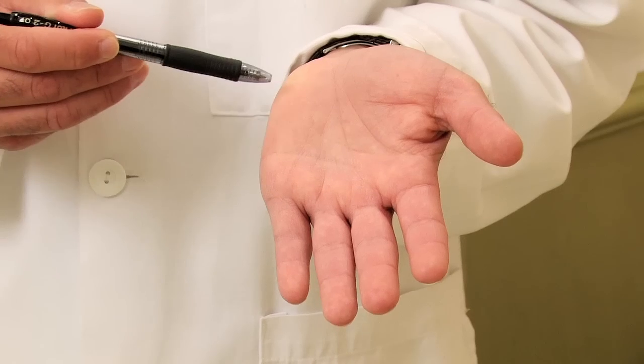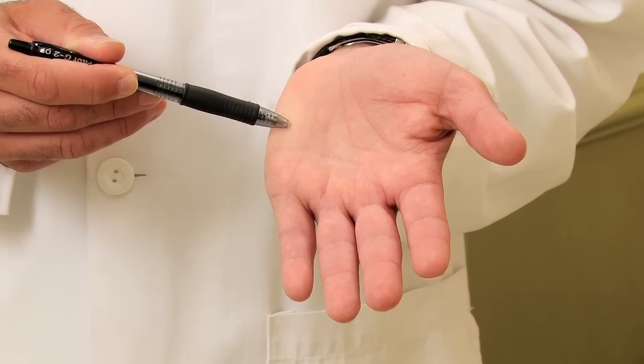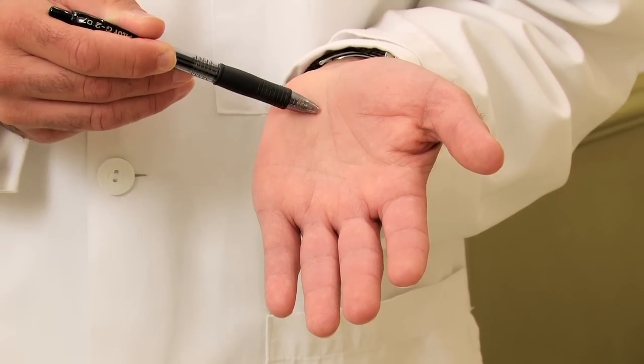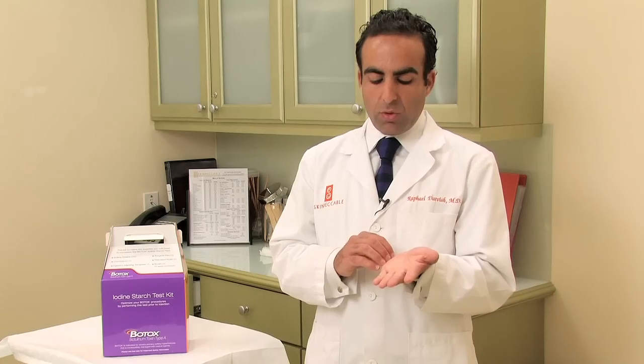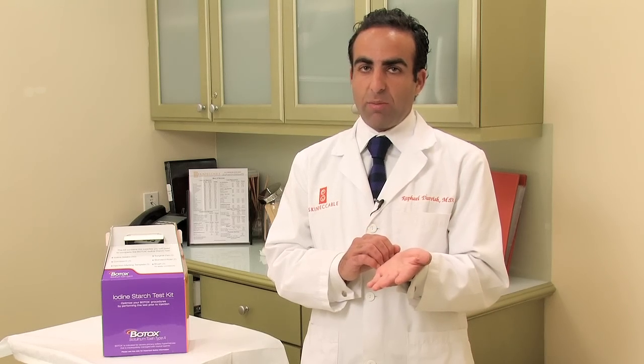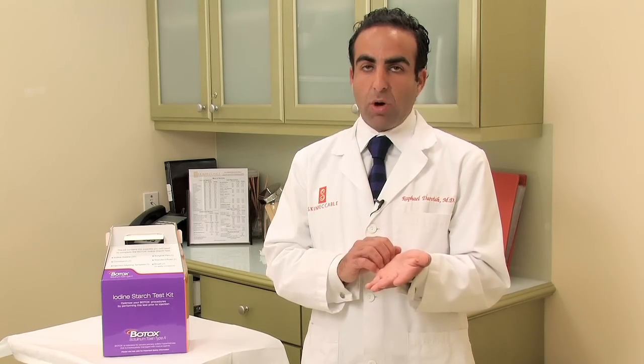The second option for the treatment of sweaty palms is Botox. Most of you know Botox to treat facial wrinkles, but it has very good capability to decrease sweating on the hands. It's done via multiple injection sites, probably around one to one and a half centimeters apart, and generally we use around 50 units per palm, but you can use more than that. What it will do is make the palm go almost bone dry in some cases — it's very impressive when it works, and I would say it works most of the time.